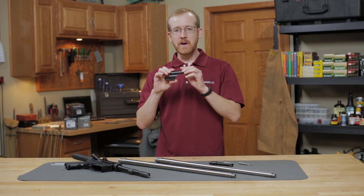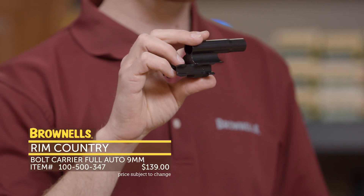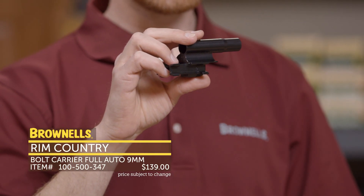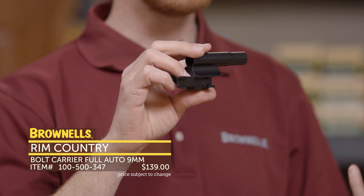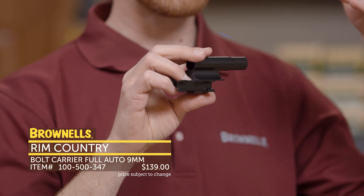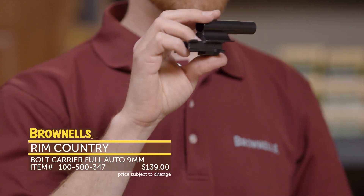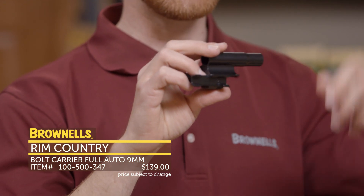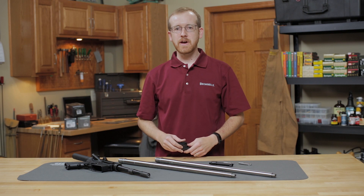Also from RIM Country, you're going to find a lot more HK accessories. This right here is an MP5 carrier, and we're going to have complete carrier groups as well as barrels for MP5s. Say if you just bought a new HK SP5K and it doesn't have a threaded muzzle — you can get a threaded barrel from RIM Country Manufacturing, also with the Trilug adapter. That's new from RIM Country Manufacturing.